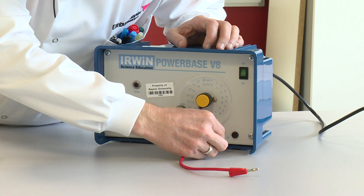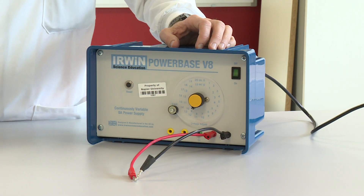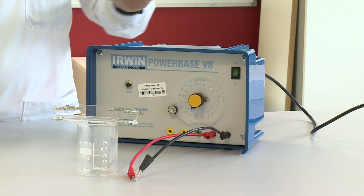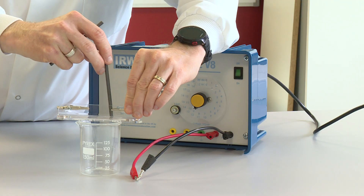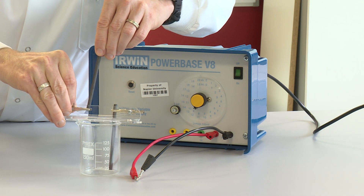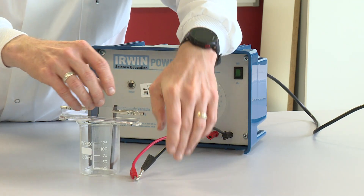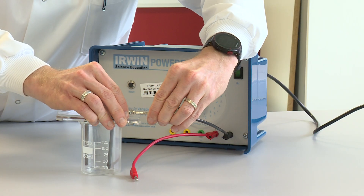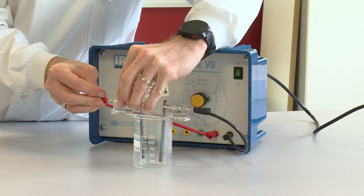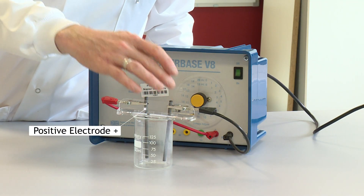I'm going to put one wire into the red socket of the DC supply and another wire into the black socket of the DC supply. I've got my electrode holder which is going to sit on top of the beaker, and I've got my carbon electrodes that I'm going to hold in place with the crocodile clips. The black wire is attached to the negative terminal and the red wire to the positive terminal, so this is my positive electrode and this is my negative electrode.